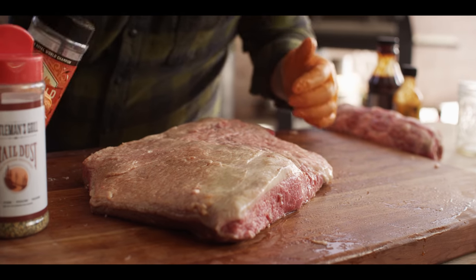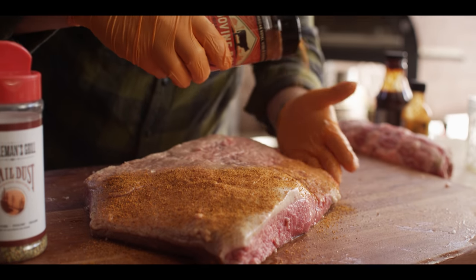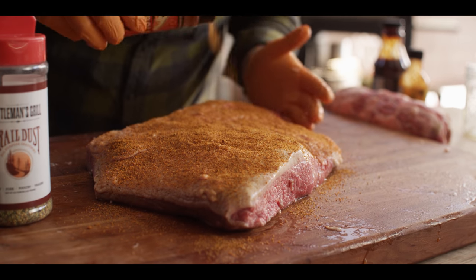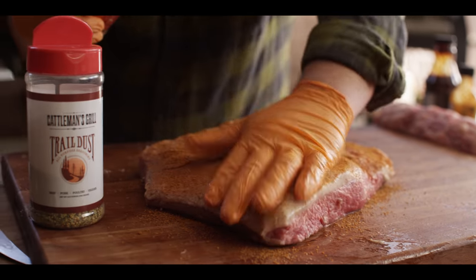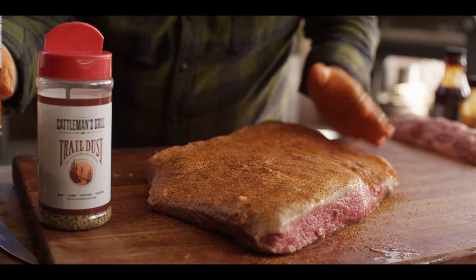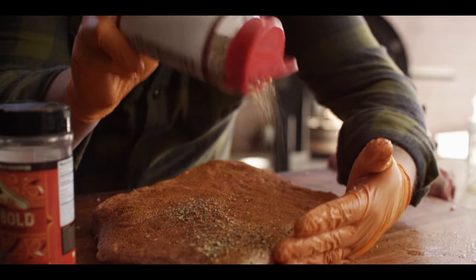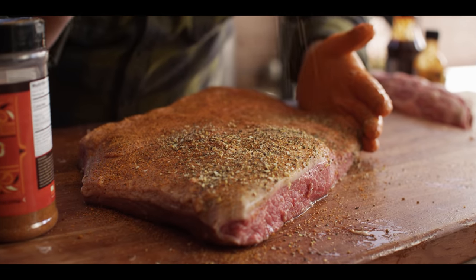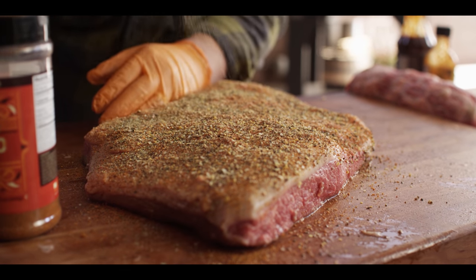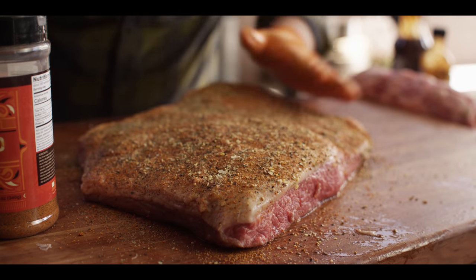We're going to hit this with a couple different rubs today. We're going to start off with our Plowboys Bovine Bold, which you saw in the injection. This is a little bit finer rub, but it's a fantastic beef and brisket rub — a little bit of sweetness to it, kind of a barbecue flavor profile. I love this as a base. We'll put it down first because it's a little bit finer. But I want to add some extra texture to this thing, so we're going to go with our Cattleman's Grill Trail Dust, which is a little bit chunkier. This is really going to add to that bark. And this is also a bit more savory rub, so we're kind of getting the best of both worlds here — a little bit of that barbecue sweetness and a lot of savory flavors. Garlic, salt, pepper, some herbs in there.